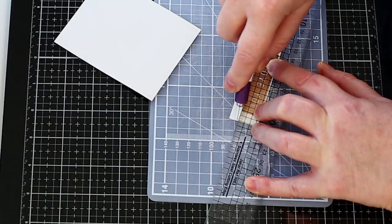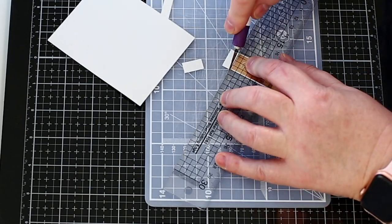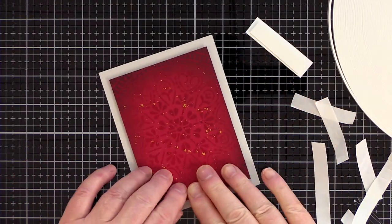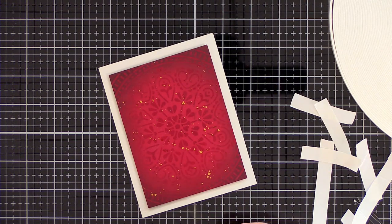I then trimmed the panel out with a scalpel and ruler, leaving a small cream outline around the embossing. I added the red embossed panel to a card base cut and scored from fog card using foam tape.